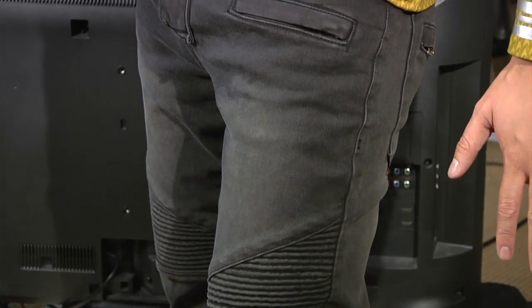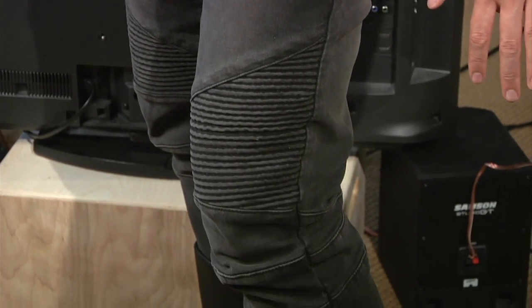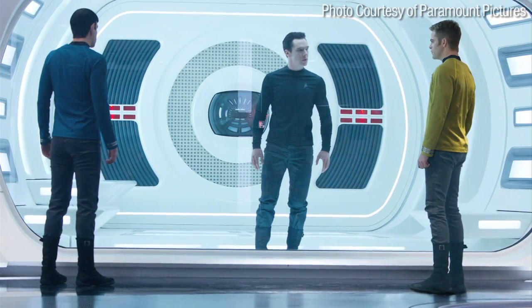Next up, the pants. Anovos also sells pants — they're a little pricey at $150, so I wanted to find an alternative. I went on some forums and asked some Star Trek fans what they would wear for a Star Trek Into Darkness cosplay. What they told me is that the costume designer for Star Trek 2009 and Into Darkness based the pants on motorcycle jeans. Looking at different types of motorcycle jeans, they found that one company over in Korea, Fabric Square, actually sells jeans that are about the same color and have the knee pad ridges like the ones from Star Trek Into Darkness. I ordered those and had them shipped over from Korea.